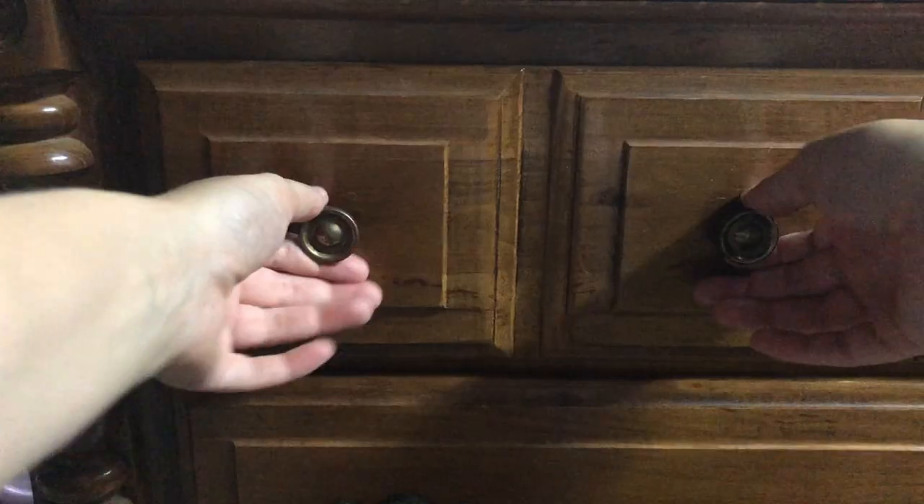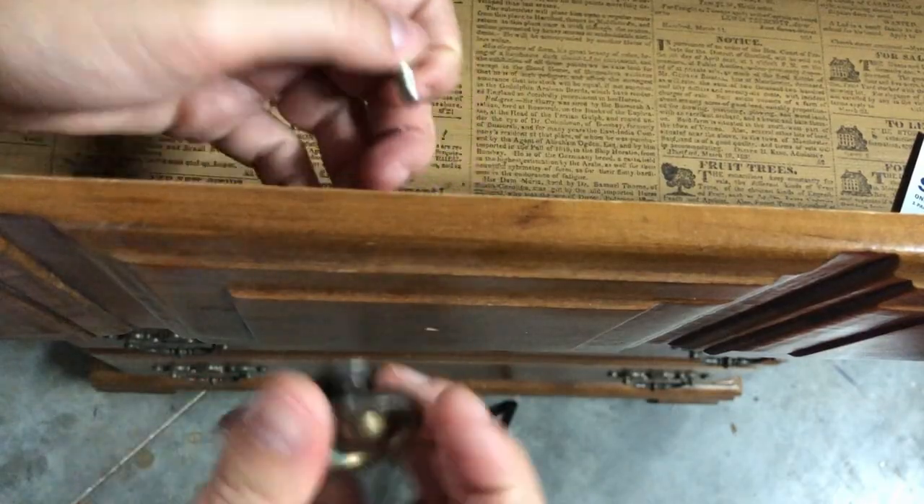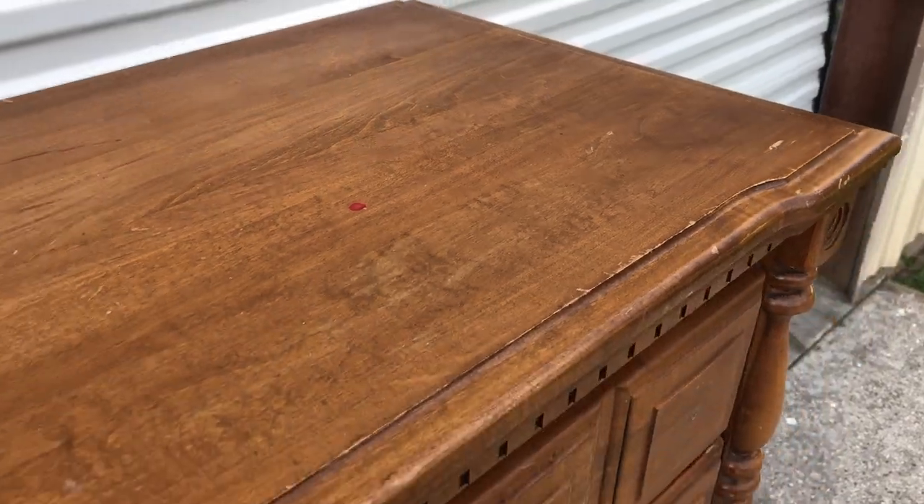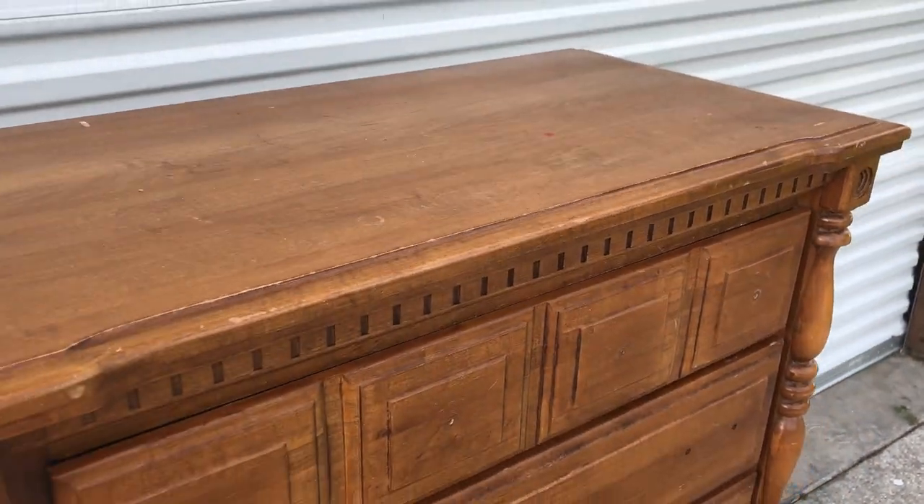As you can probably tell, I have already started on this piece. I've taken the knobs off and I've cleaned it and repaired a couple damages — I did that last night when it was nice and cool. And now it's ready to be scuff sanded and primed to prepare for my paint.